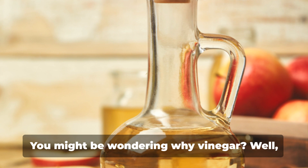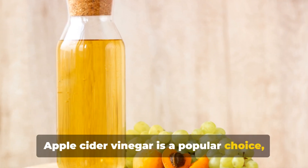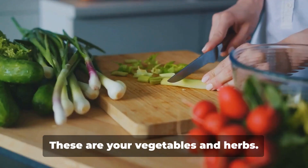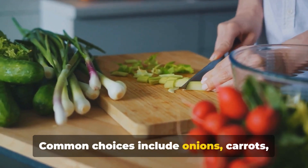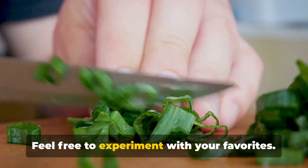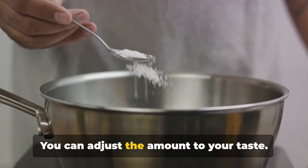Then comes the vinegar. You might be wondering why vinegar — well, it's not for taste. The acidity of the vinegar helps to extract the nutrients from the bones. Apple cider vinegar is a popular choice, but white vinegar will work just as well. Now let's talk about optional ingredients: your vegetables and herbs. They're not mandatory, but they do add extra flavor and nutrition. Common choices include onions, carrots, celery, garlic, bay leaves, thyme, and parsley. Feel free to experiment with your favorites. And lastly, don't forget the salt — it's essential for bringing out the flavors of your broth. You can adjust the amount to your taste.